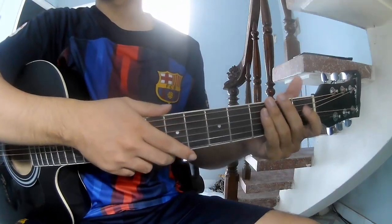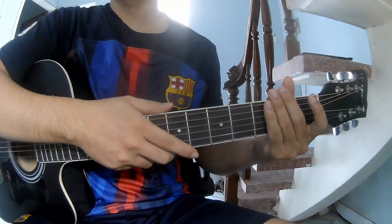Hi everyone, today I will share how to play guitar, 'Amazing' by Aceron.